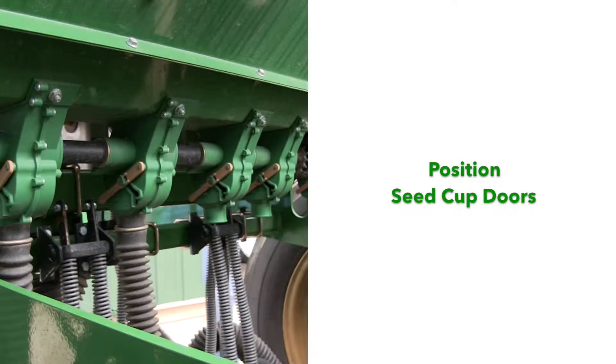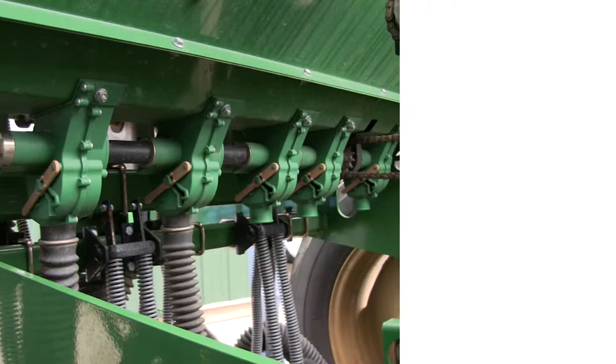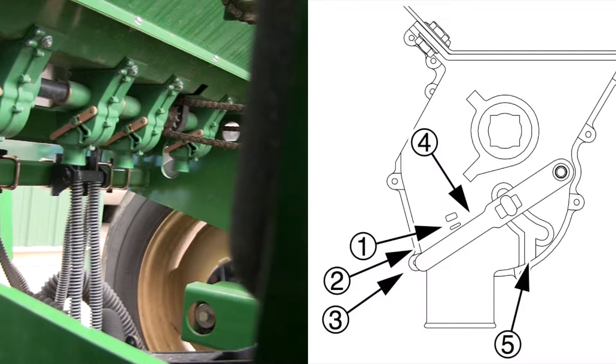Then tighten the wing nut back up. Now we need to position the seed cup doors. At each seed box seed tube, adjust the seed cup door handle for the seed size.